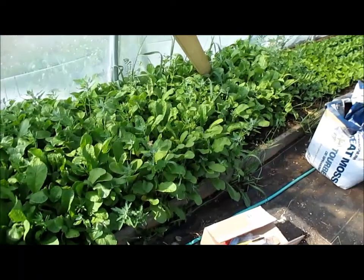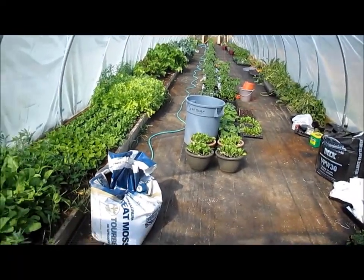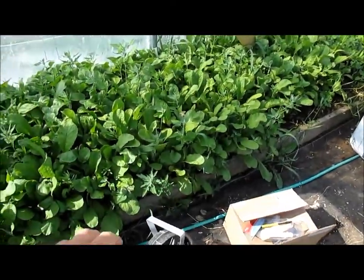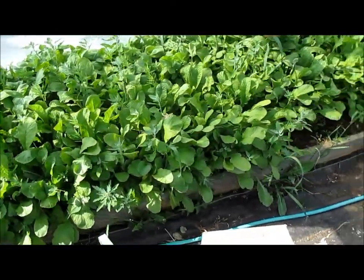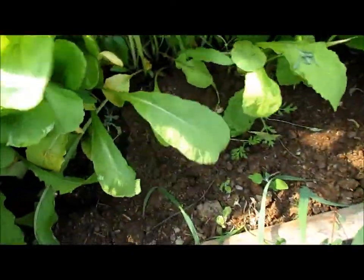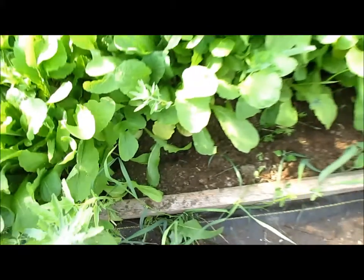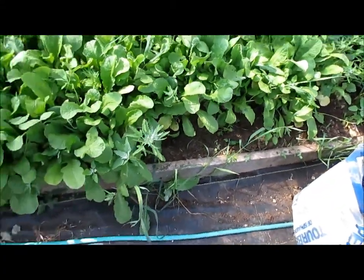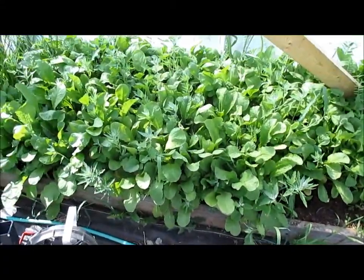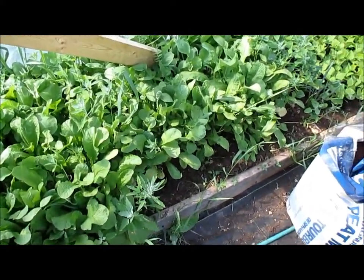So you walk in and there's just loads and loads of green. These are radishes here. Let me get down and show you some — some nice radishes in there. I actually harvested a good bunch of these, which actually looks like I didn't even put a dent in it for the market last week. I'll get into that in another video.